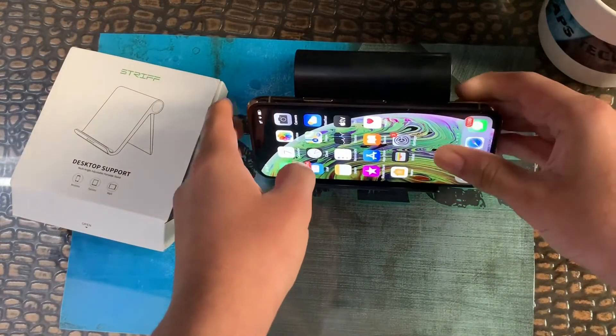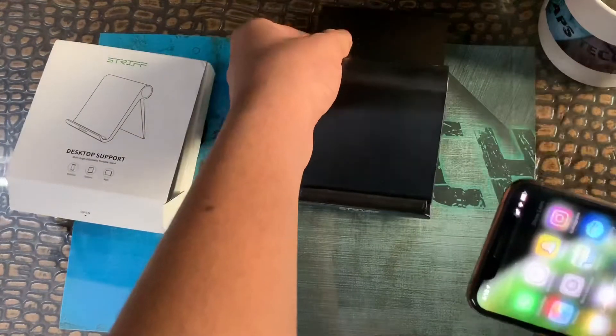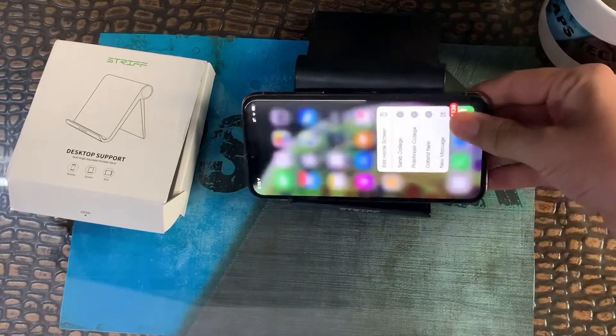This stand is really good. You can also adjust it further — let me max it out like this. As you can see, it's a good stand.